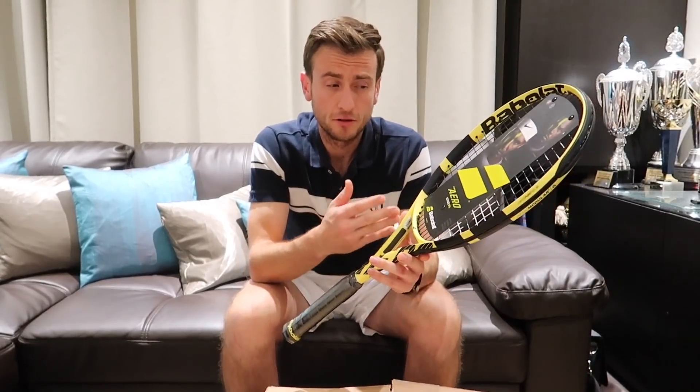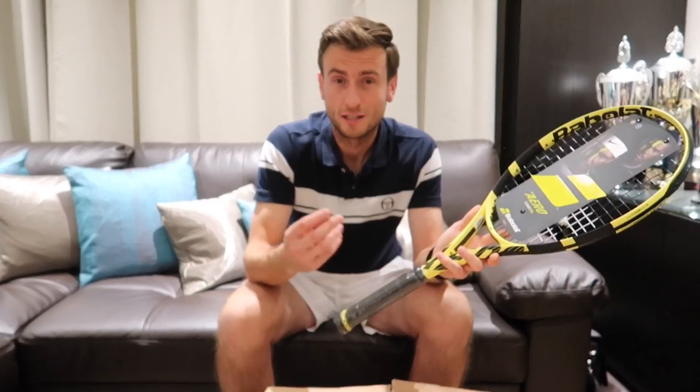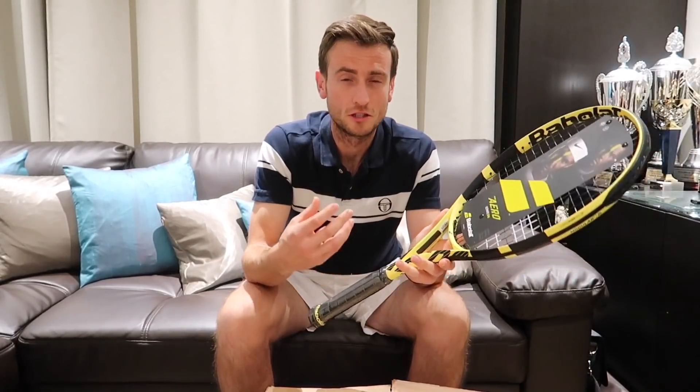Because I know with the previous Pure Aeros, when I tried them, I actually started getting a little bit of a stiff wrist from using it — the racket was quite stiff, I really felt it was too stiff for my liking, and I ended up playing with the Pure Drive. Whereas now, because of that slightly more flexible feel that they promise, hopefully it's going to be perfect to use and have that good balance between spin, power and control.